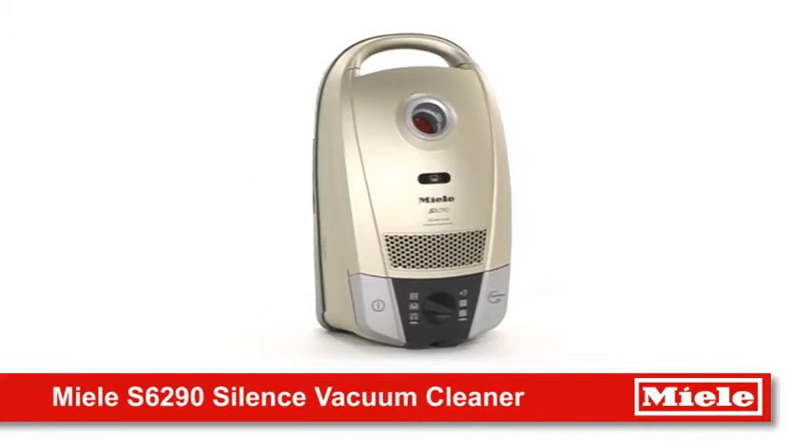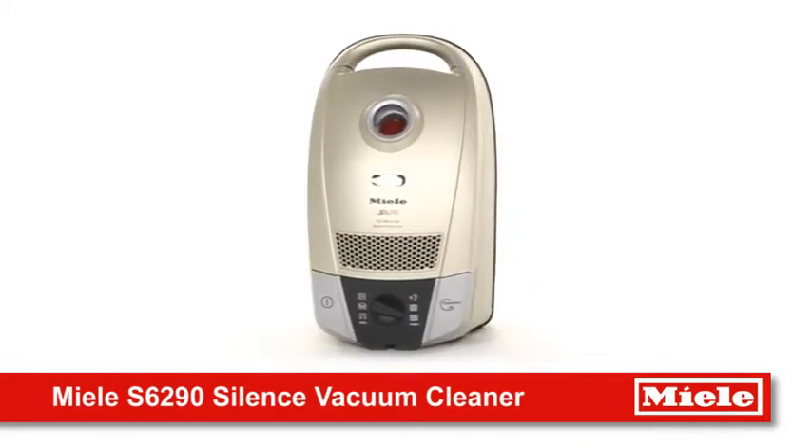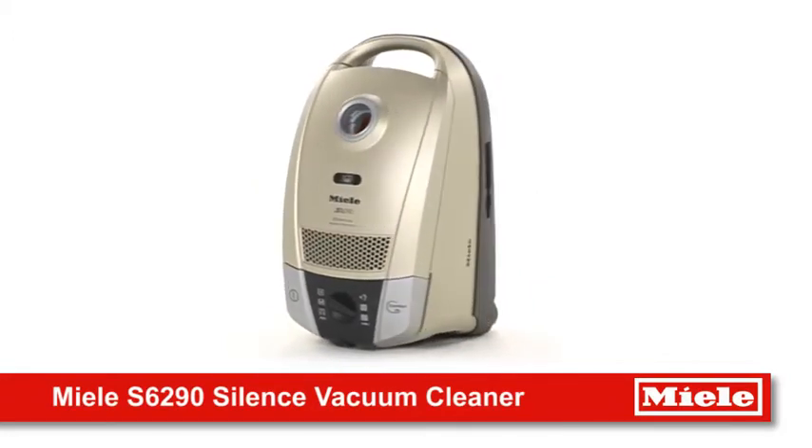Want a powerful clean without all the noise? Miele introduces the S6 Silence Vacuum Cleaner.